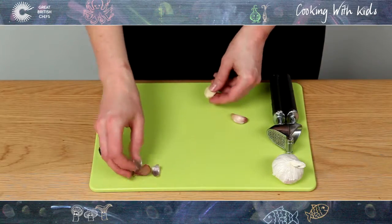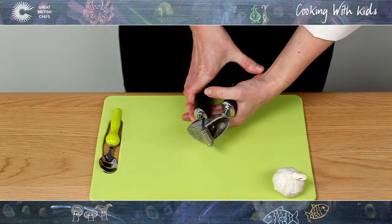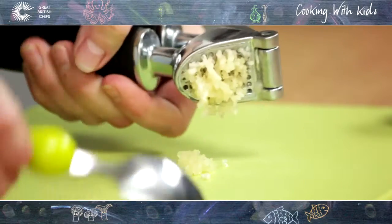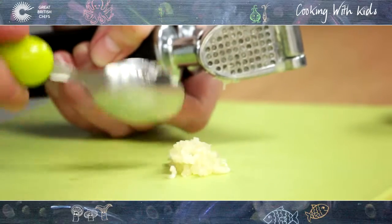Once you have peeled the garlic, put one clove inside the garlic crusher and press firmly to push through the holes in the other side. Use a spoon to scrape away the minced garlic and repeat until you have enough garlic for your dish.